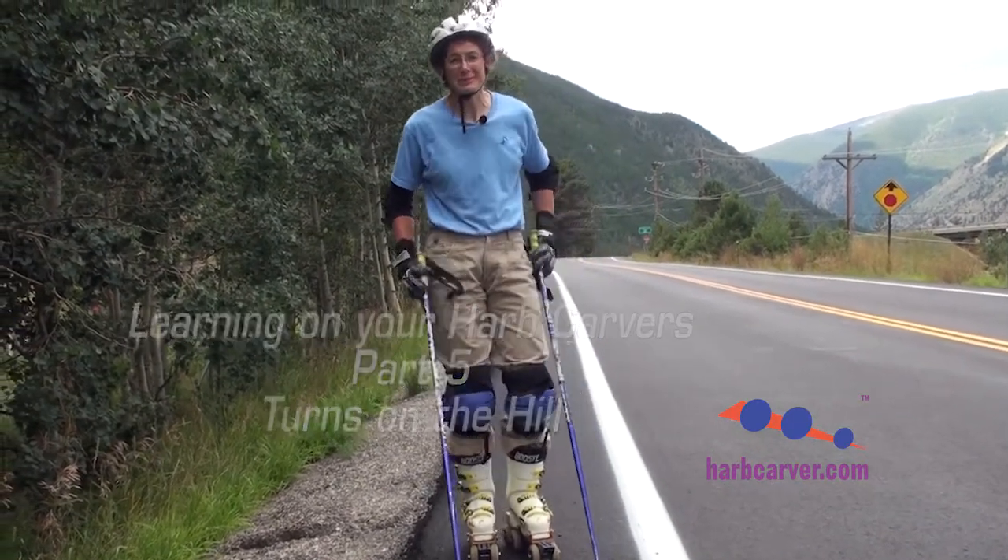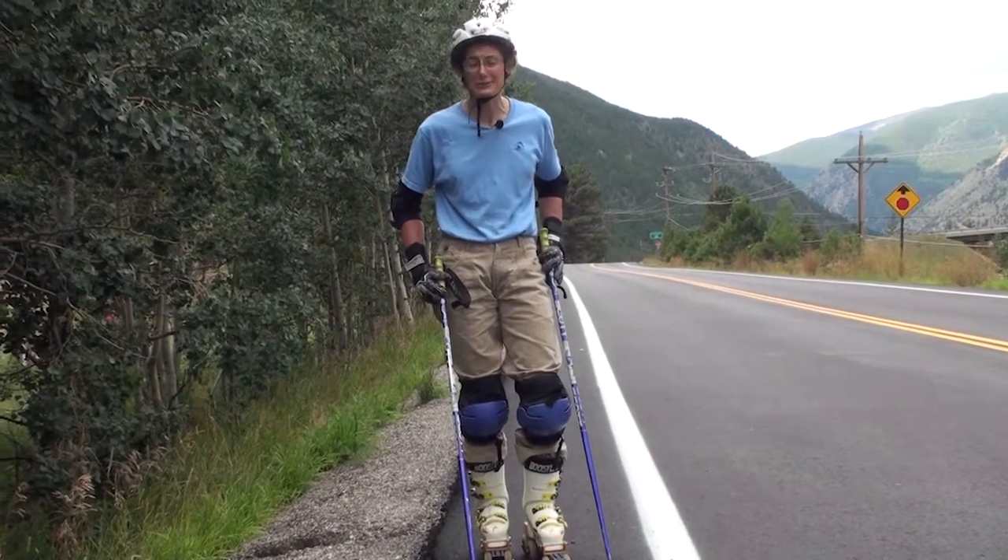Hi, I'm Diana from Harb Ski Systems. We're here for our next installment in the How to Use Your Harb Carver's videos.